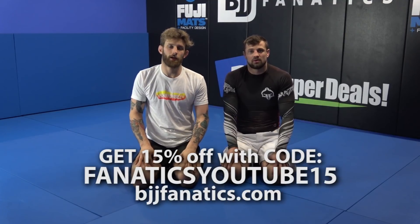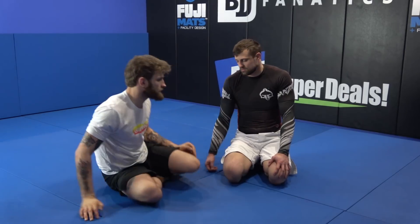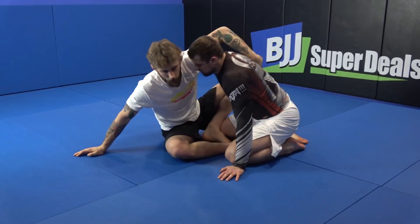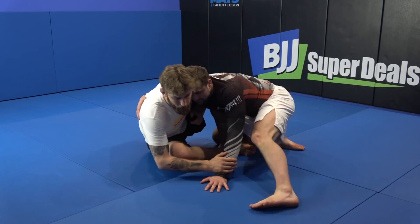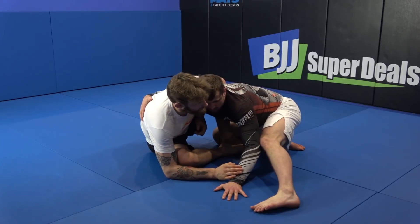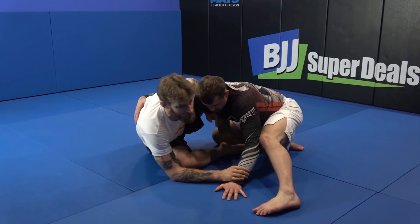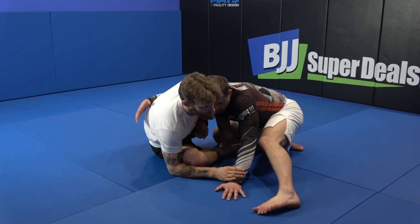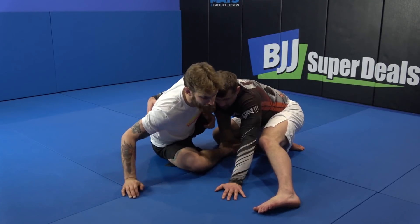We're gonna put some elements together, starting from the wizard position. We're gonna switch sides when our opponent is defending really well. I try to sweep him on that side but he's putting all his weight back and I can feel it's almost impossible to drag him to this side. There are two ways I use to switch the side.